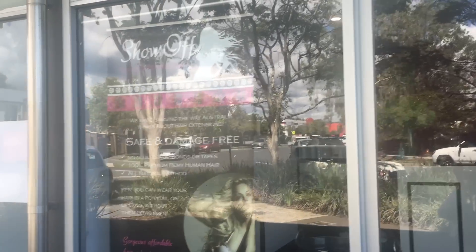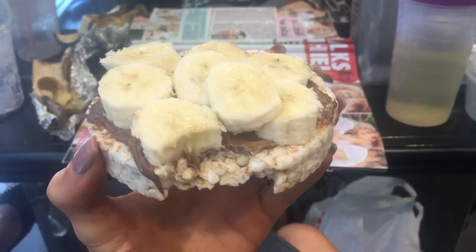I will show you guys what the extensions look like when I finish. Nutella and rice cake — living my best life.